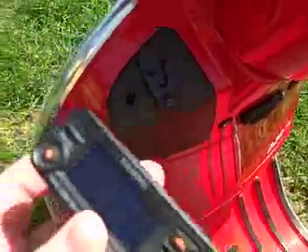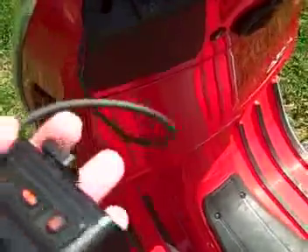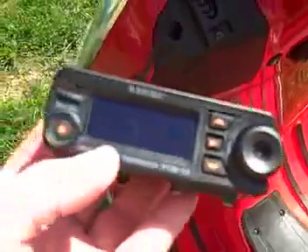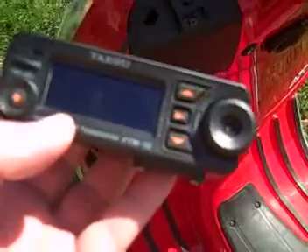One thing to keep in mind: this rig is capable of doing 50 watts, so you don't want to do something like this — have the engine turned off and do any transmitting — because you will certainly take away any hopes of starting this thing again. It will drain that battery very, very quickly. So why don't we fire up the engine and see if we can make some contacts on this thing.